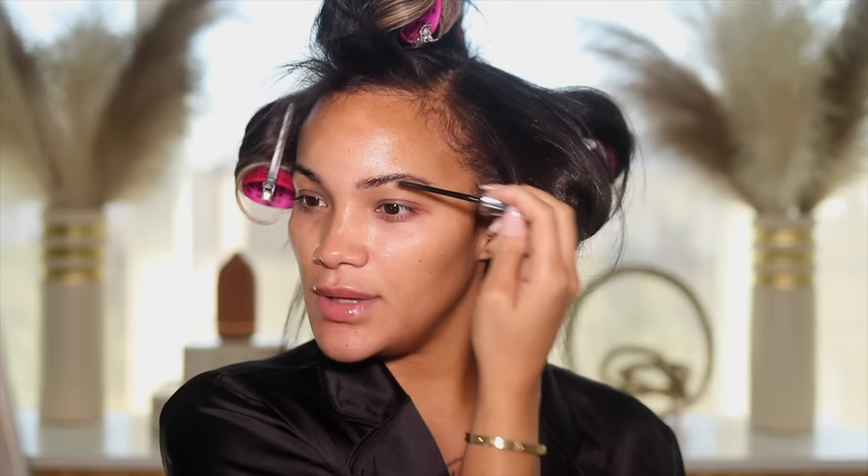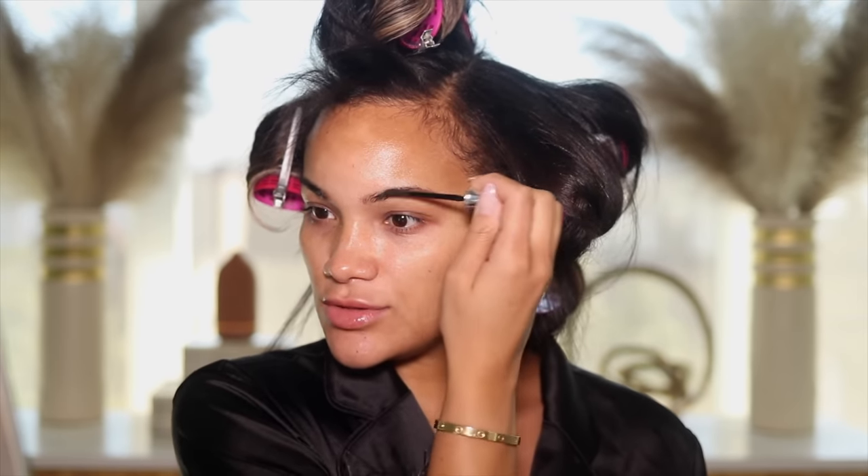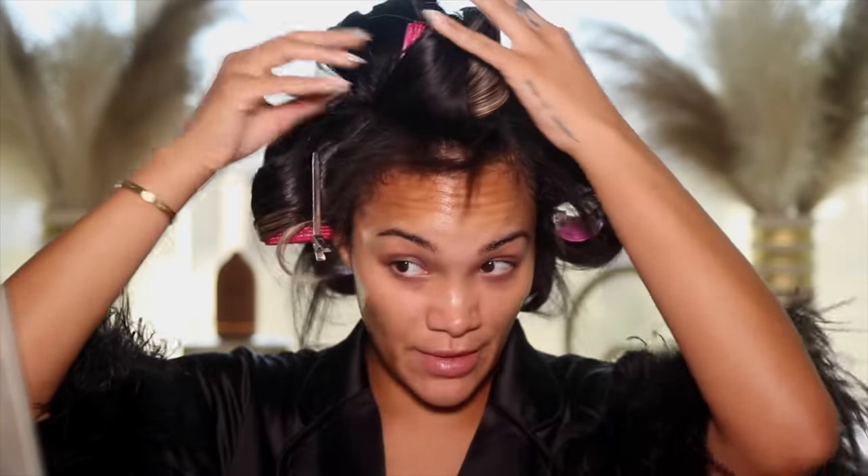Y'all know I always start with my brows. I'm using this Benefit brow gel — I went back to using this because it just holds my brows the best, the other brow gels just aren't giving right now. I don't really do my brows so I haven't really needed anything major. Also my brows need to be done so don't come for them — I know they're a little unruly at the moment.